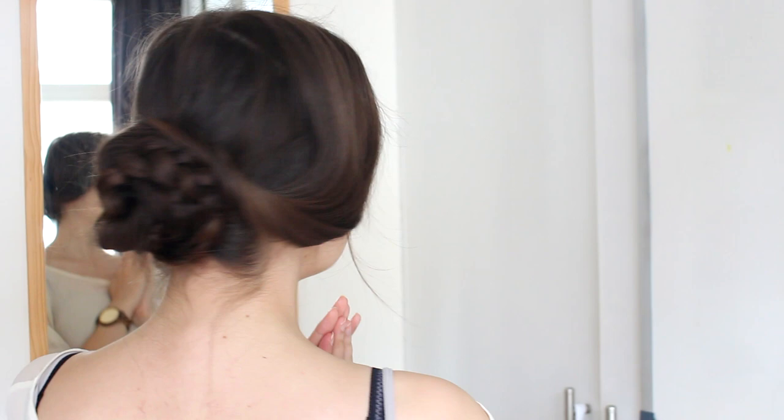This is the hairstyle — something that she wears a lot throughout the movie. So if you want to know how to do this, then keep on watching!